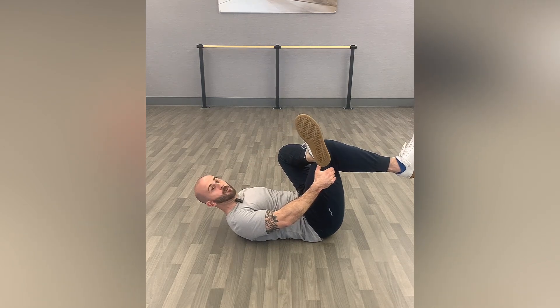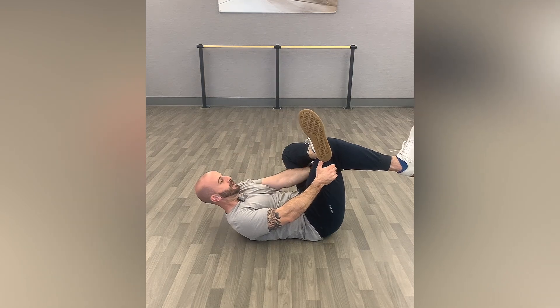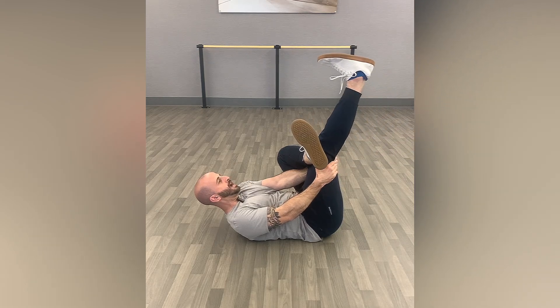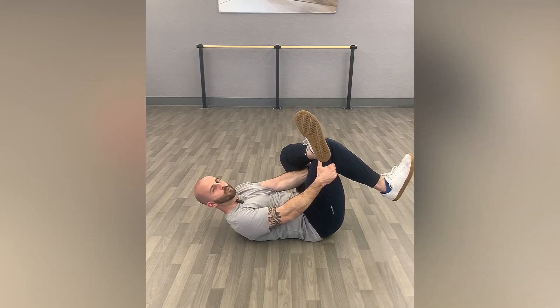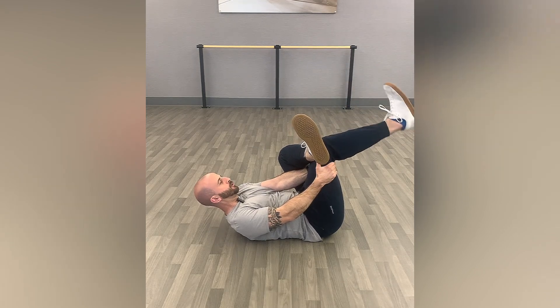You should feel a stretch in the piriformis of the leg that's up, but then we're going to add a nerve glide into the mix. The leg that you're holding, you're going to straighten that leg out, right back down, just working through that full range of motion, toe pointing up towards you.